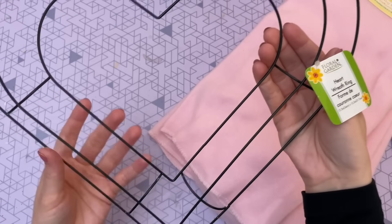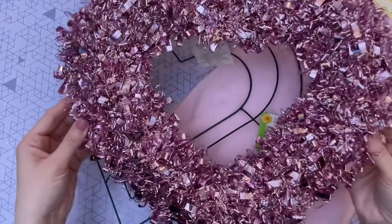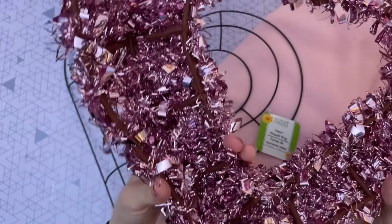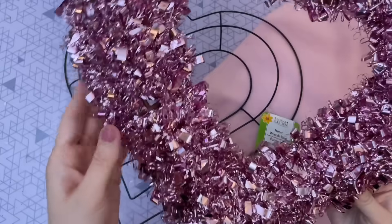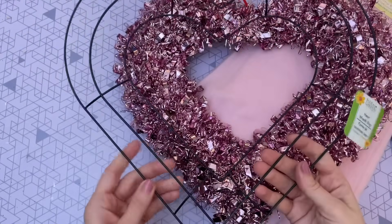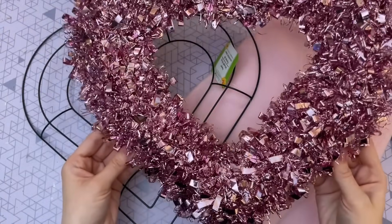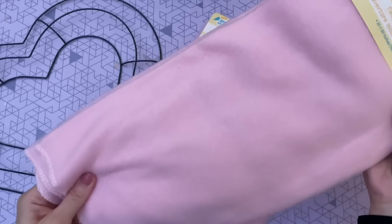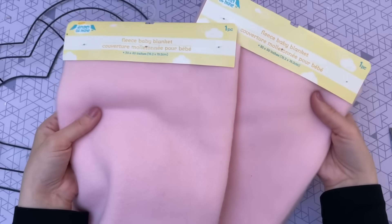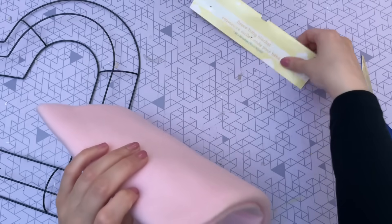Start with a heart frame from Dollar Tree — this one is actually in their floral area, not the Valentine's Day area, so be sure to check over there. If you can't find it, there is another option: a Valentine's Day decoration with a plastic frame inside. You would just have to remove the tinsel, but I'd really recommend the wire one if you can find it, since we'll be pulling and tugging a little bit and the wire frame is sturdier. The second item you'll need is a pink fleece baby blanket from Dollar Tree — you'll need two of these, found in the baby area.